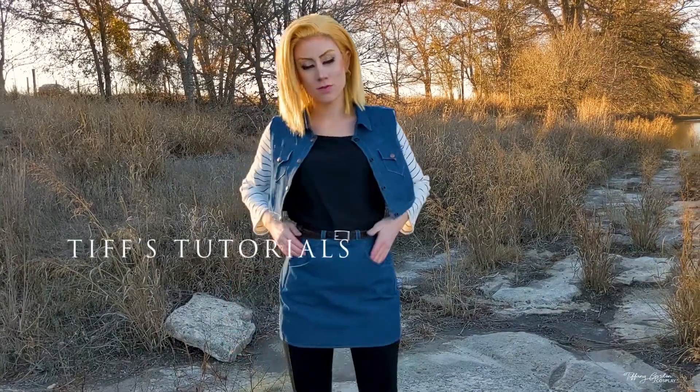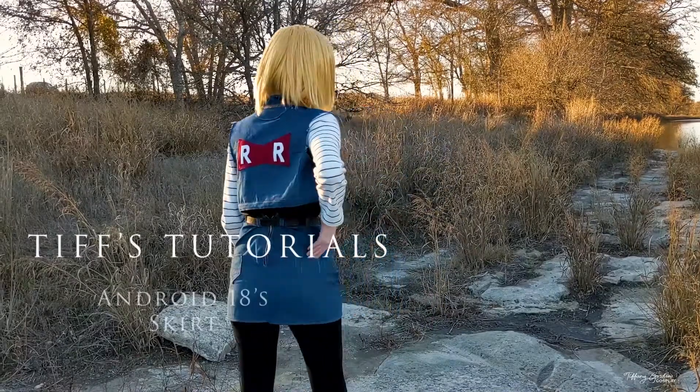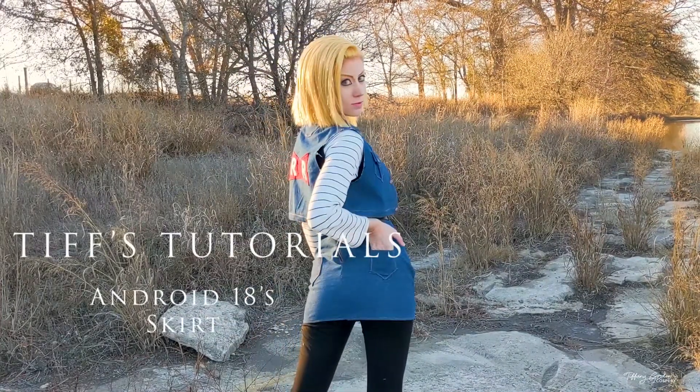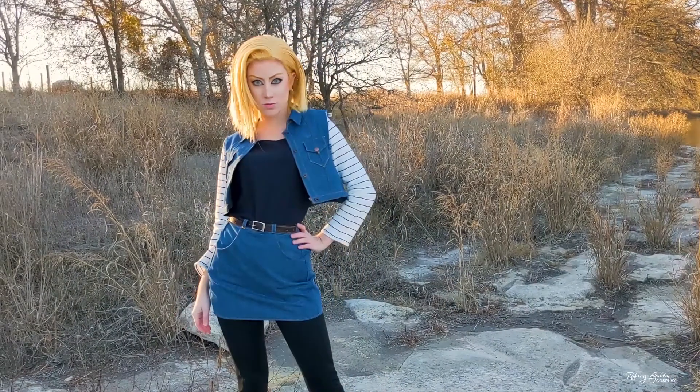Hey guys, Tiffany here from Tiffany Gordon Cosplay with yet again another cosplay tutorial. This one is over how I made my Android 18 skirt from the anime Dragon Ball.